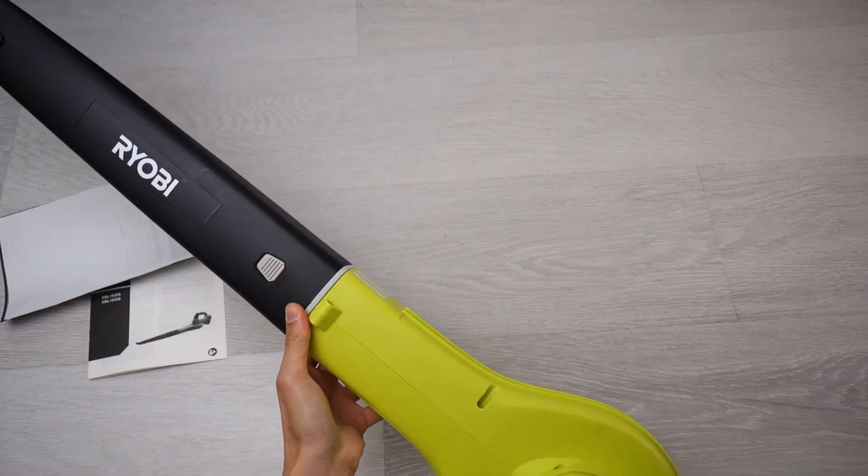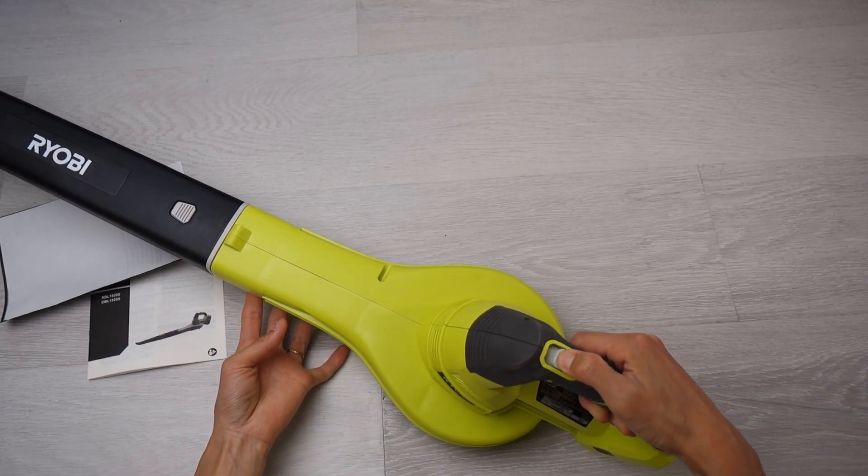There you go. There you go. That's our barrel.